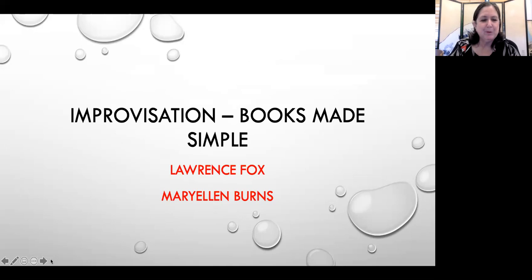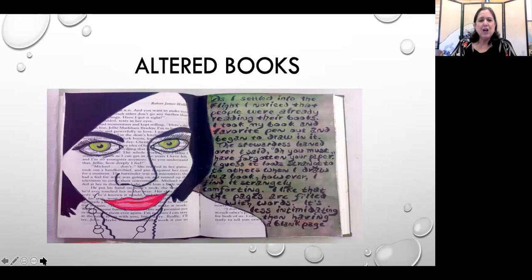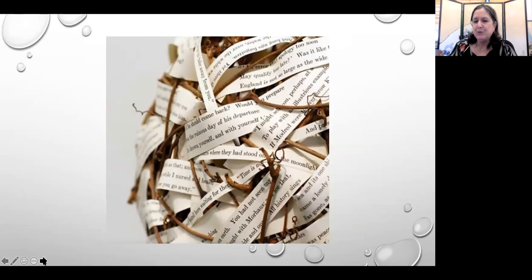You will notice that some of these books are not so simple — we wanted to show you the complexity and fun of book arts. Larry is quite a book artist and bookbinder; he's taken many classes from the Center for the Book in San Francisco. This book uses actual sculptures of chicken feet. We're also going to talk a little about altered books, where you literally take a book and alter it.